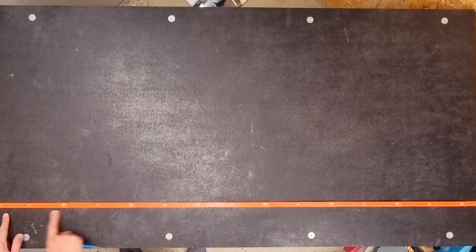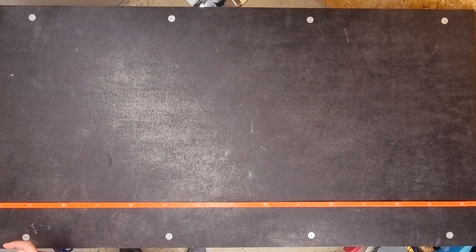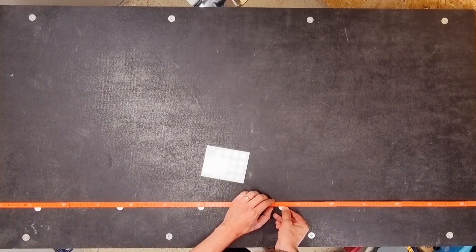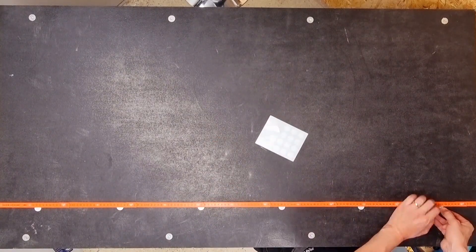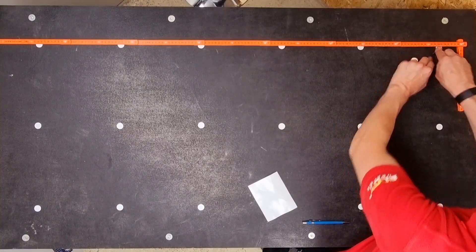Now we know our spacings, we can set out the measuring points. On the longer side the spacing is 243mm, but when setting the first point we come in half that distance from the edge — so that's 121.5mm if you want to be super accurate. Then carry on at 243mm spacings, giving us 6 measuring points across the desk. Repeat the process across the shorter dimension with that half measurement offset, then 260mm spacings between points.